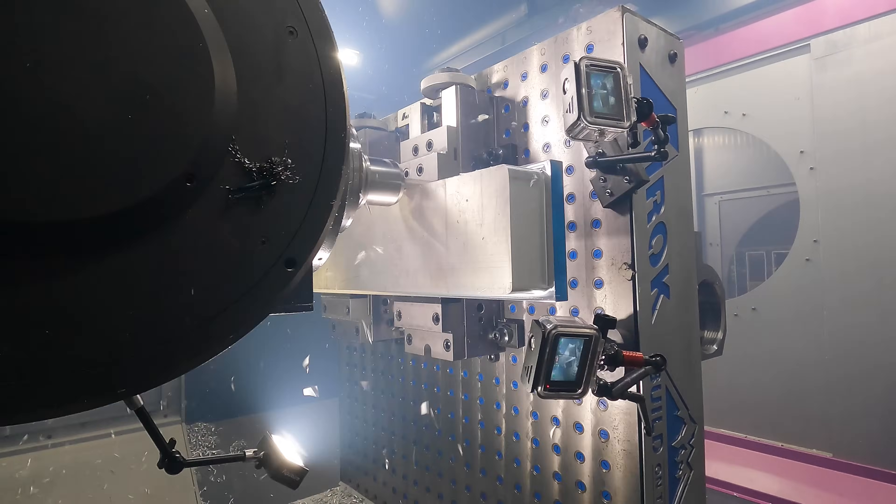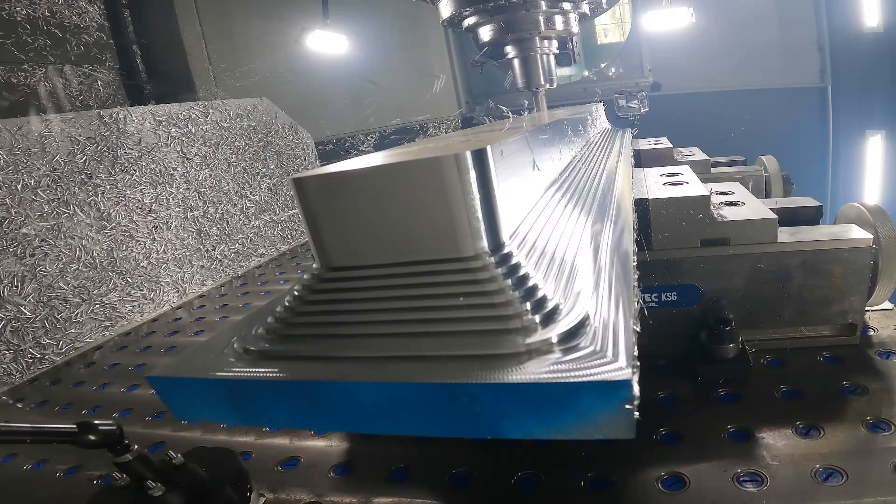Done — seven minutes, and we just took this part all the way from a raw piece of stock to a fully roughed-out part.